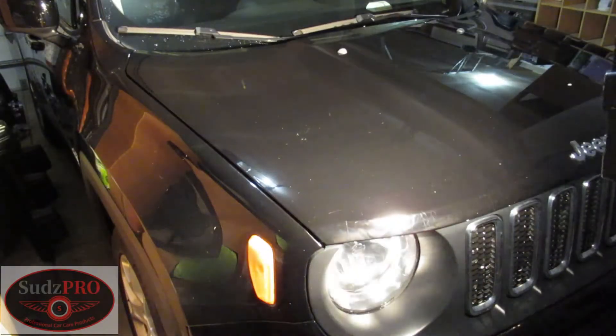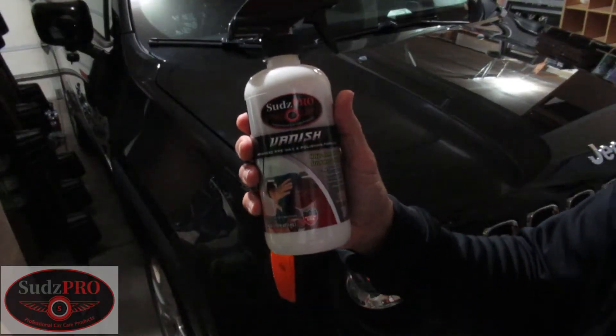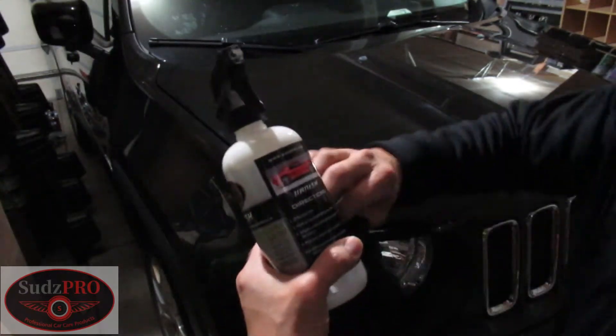We're going to go ahead and show you. As you can see, you can see the scratches and swirl marks. So what we're going to do is we're going to prep it up with Vanish, and then we'll use the wax to top it off. This is what you use to get rid of scratches and swirl marks. So we'll get started.